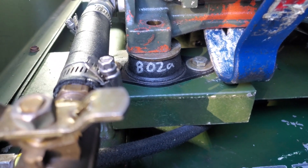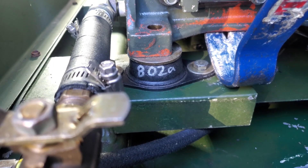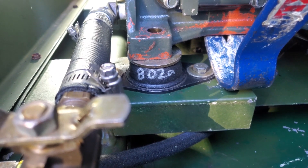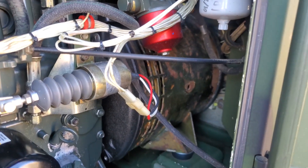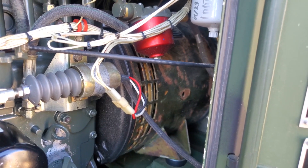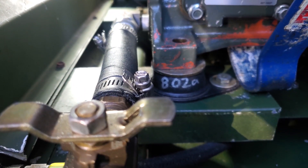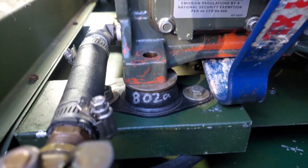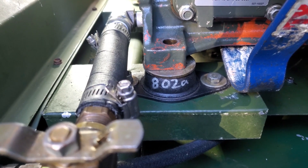This is part two of the MEP 802A excessive vibration investigation. I've gone through and taken the generator assembly apart and found a considerable amount of runout on a number of pieces. I'll show some pictures of what I went through to true that up. Today we're looking at the engine mounts themselves, and I decided to go ahead and try swapping these out even though they are the correct part number for an 802A, just to investigate.